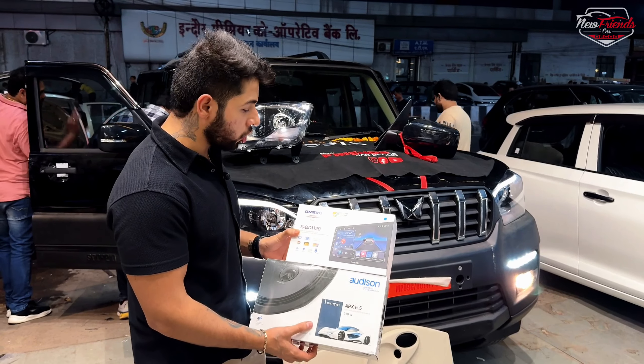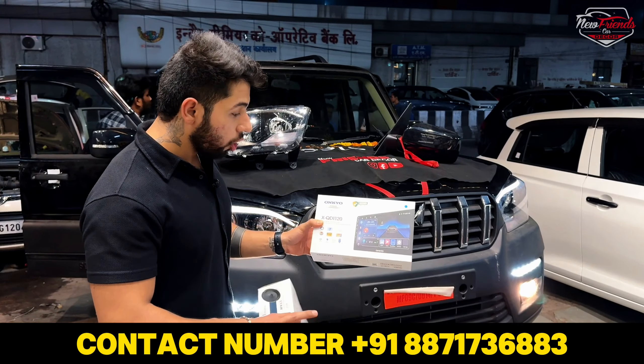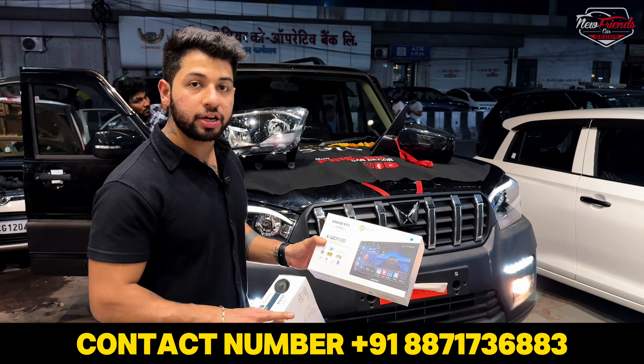This is a licensed Android unit — you cannot use a third-party system. It is fully Android with a Japanese processor. The DSP is inbuilt, and you can get this feature included with the system.